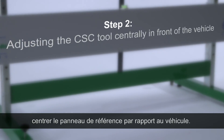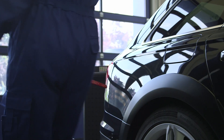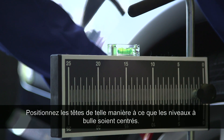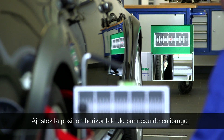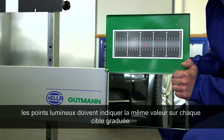Step two: adjusting the CSC tool centrally in front of the vehicle. Place the wheel sensor on the rear wheels and balance it with the level. Sight the scales on the alignment bar using the laser on the wheel sensor, then adjust the CSC tool by moving it left and right until both scales have the same value.